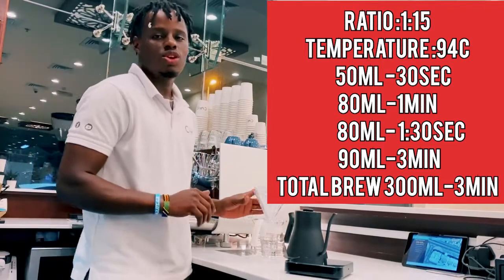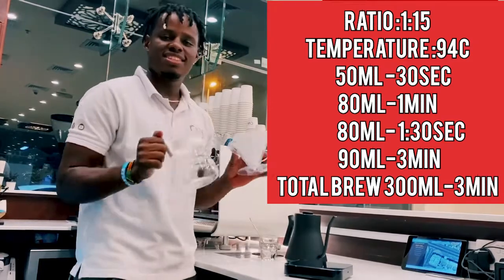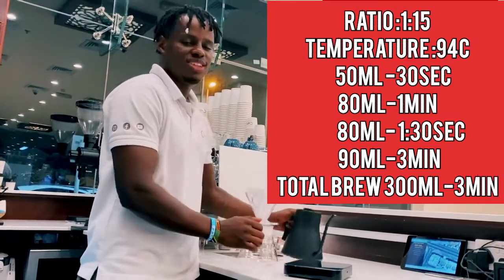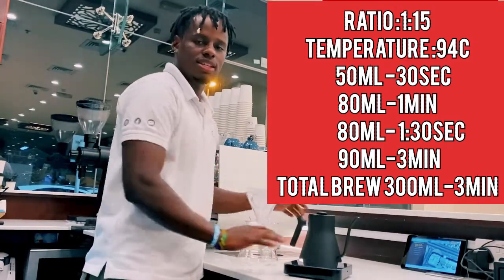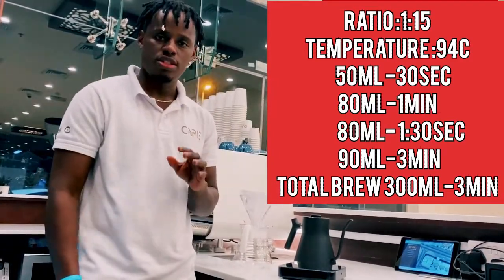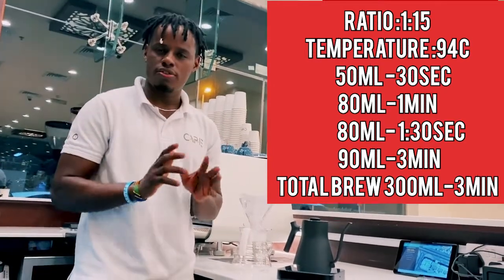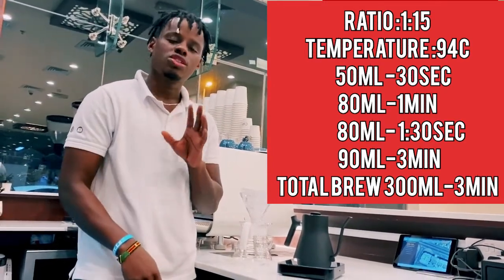All we need to make a V60 is a V60 filter paper, a dripper, and a V60 server. We're going to use our kettle for the boiling water and the weighing scale. For our coffee we're going to use a ratio of 1 to 15 — 20 grams of Ethiopian coffee and we're going to extract 300 ml out.